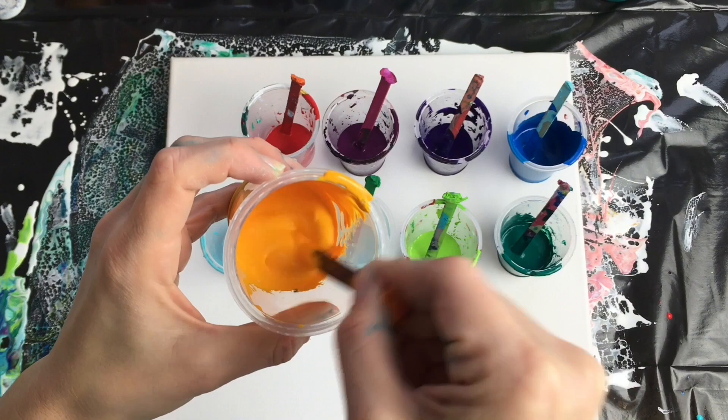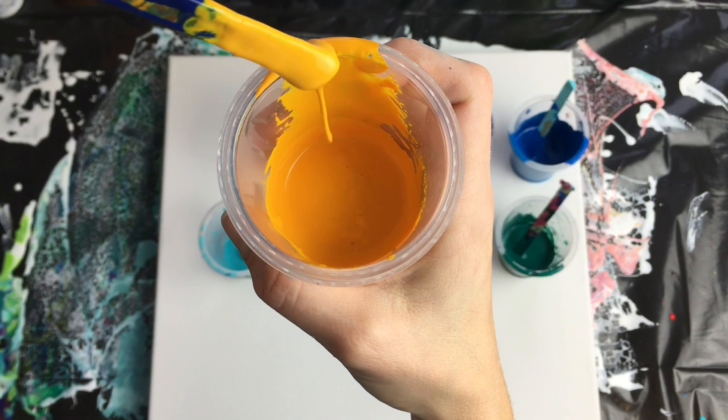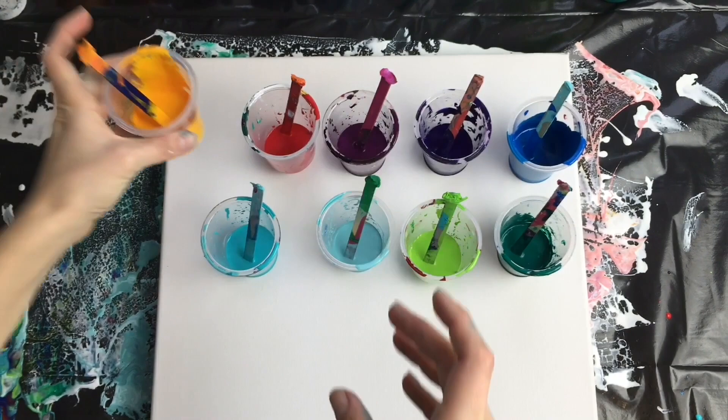This is what I did with my colors — I mixed them with pouring medium. I make my own pouring medium from glue and water. The consistency should be like slightly whipped cream. It shouldn't be too thick and it shouldn't be too thin, just the right consistency.